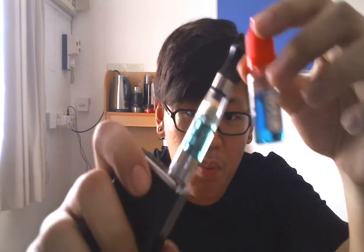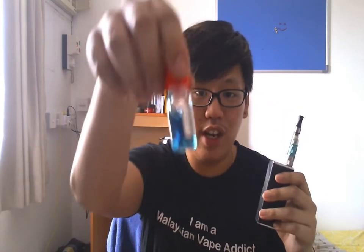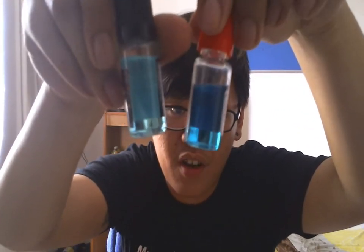The only gripe I have is probably the coloring — it's really blue. Like ridiculously blue. Maybe they could cut down on the coloring. It's the only blue e-liquid I have, and the blue difference is pretty stark. But still a very good flavor.